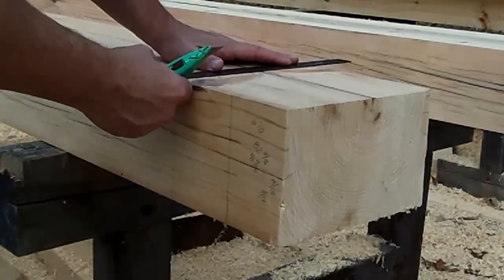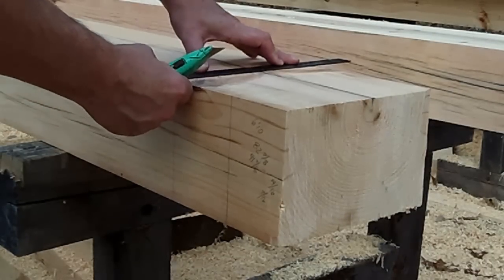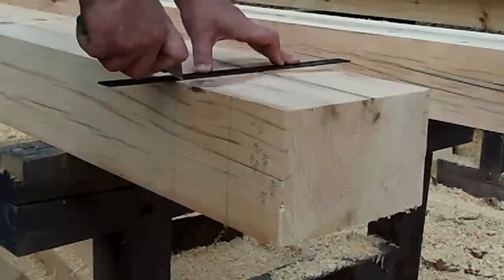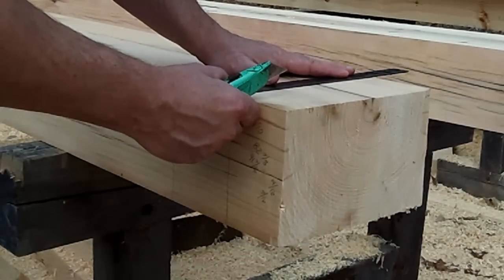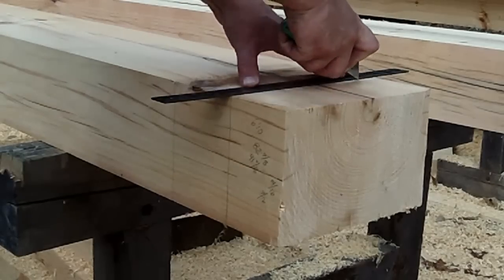To get started, the first thing we're going to do is score all the lines we're going to cut with the power saws. What this does is it gives the saw and your eye a nice line to follow, and it also gives a nice crisp clean edge. So also when you go back with a chisel, it gives you something to follow.